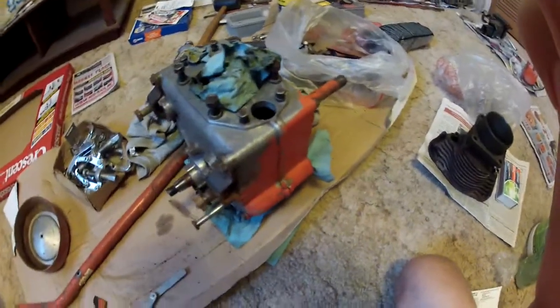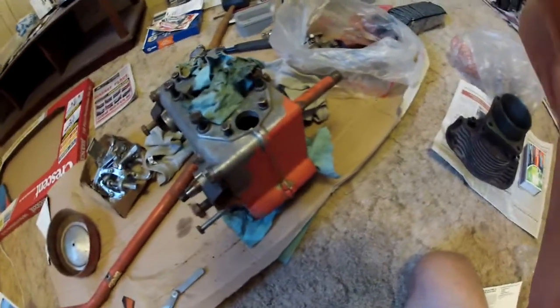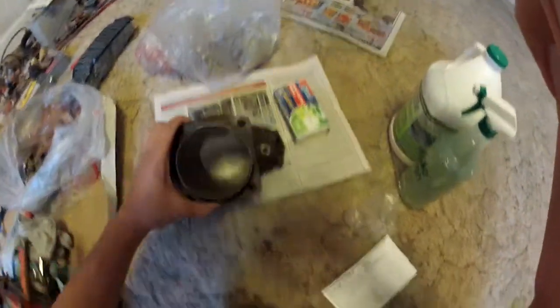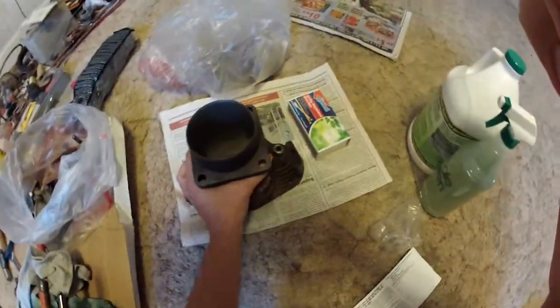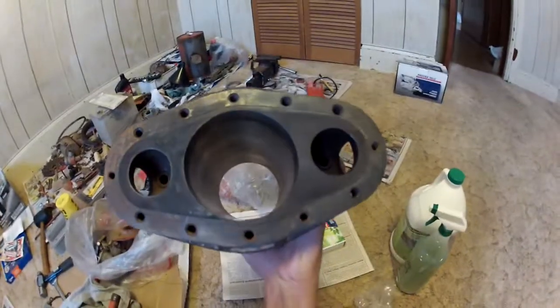I think it was reasonably well taken care of. The engine was still within spec — the cylinder was still within spec. I didn't have to overbore it, so I've got it honed over here. Set a new set of rings in there and reused the old piston. Looked pretty good.